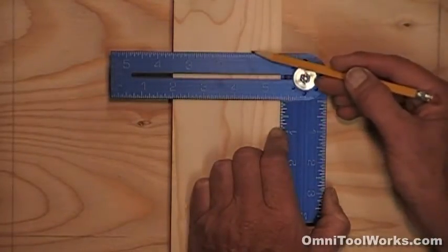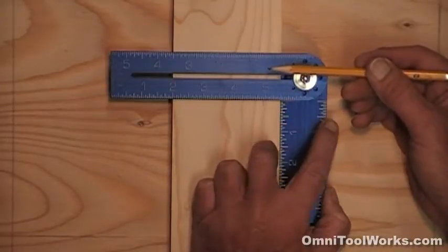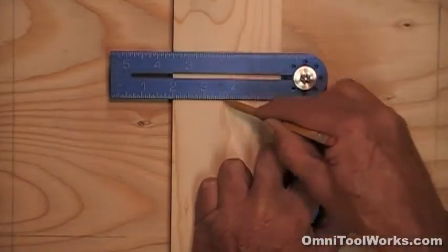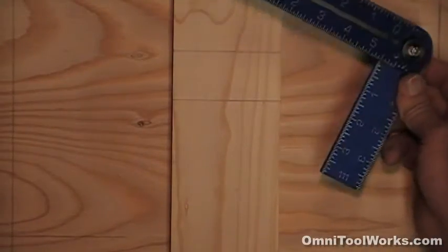When framing, I've always liked to square with a 1.5-inch blade like this for laying out studs. You can quickly and easily mark both sides of a stud's location, so it's very clear as to where each stud goes.